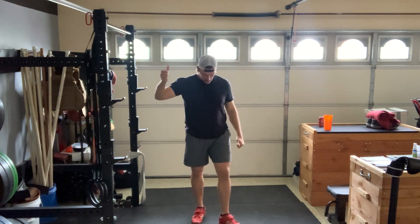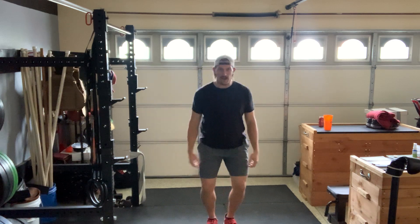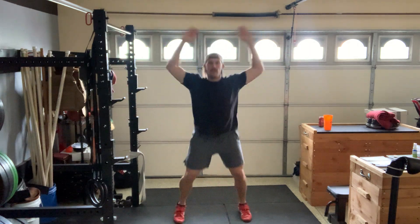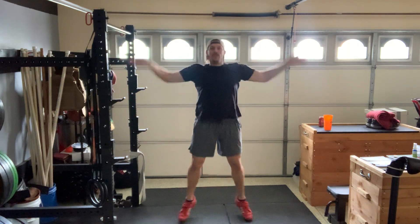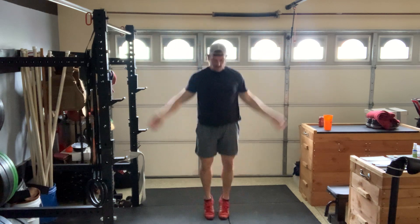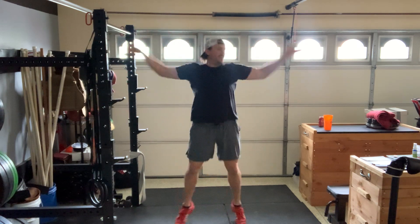More than halfway there — things are looking up for us. Three, two, one, and we're back in it. Get it after it.